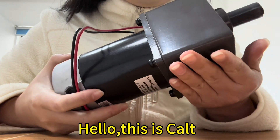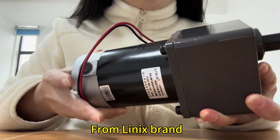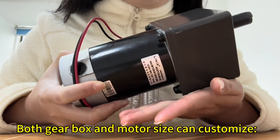Hello, this is Card. Now in my hand is a very hot DC gear motor from Lilix brand. Both the gear box and the motor sets can be customized.